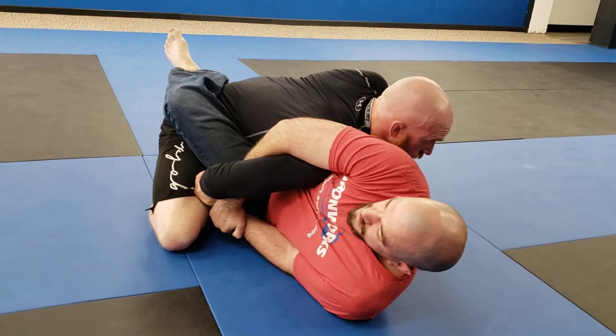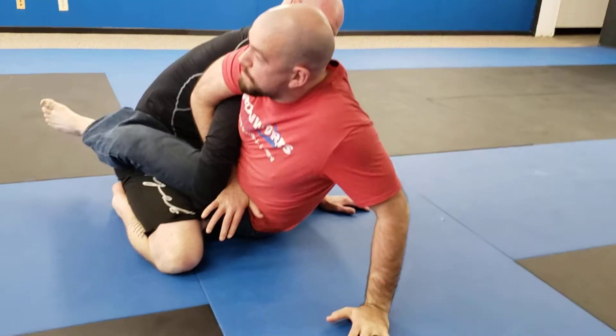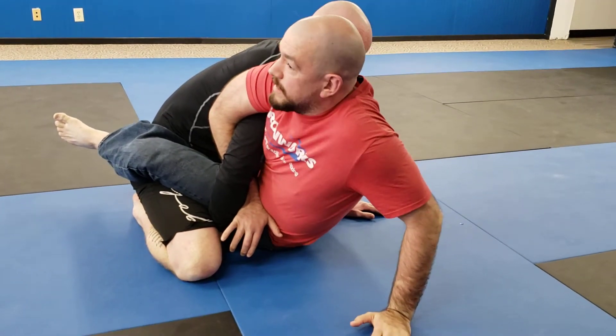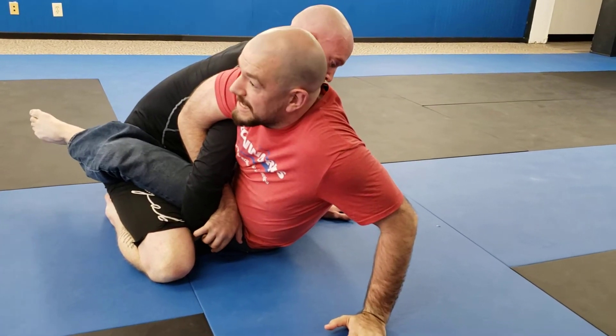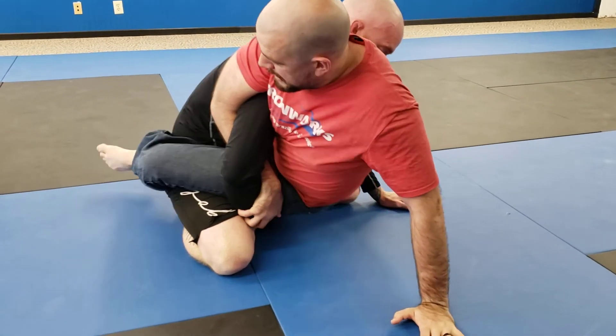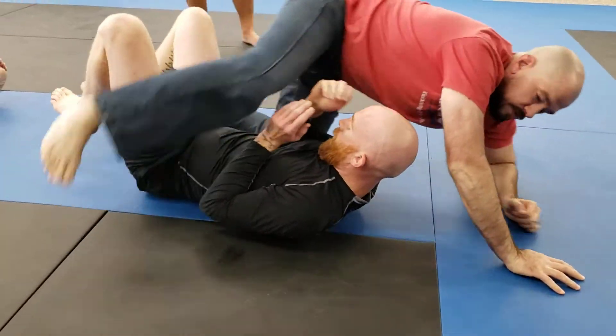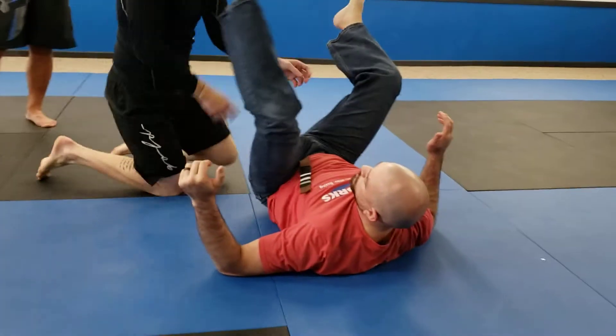Usually they're not just going to sit here — he's going to start posturing up. I'm going to go with him, post up on that backhand, throw my hip right into his belly and try to touch my knee behind him. My foot goes to the ground, I post up on that hand, drive my hips through him, and sweep them over. Pretty simple — let him do the work. When he raises up, he's going to pull me right with him.